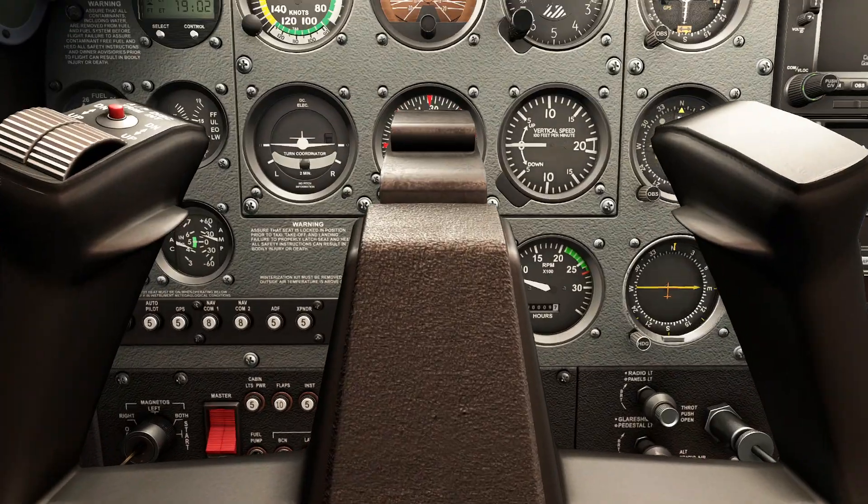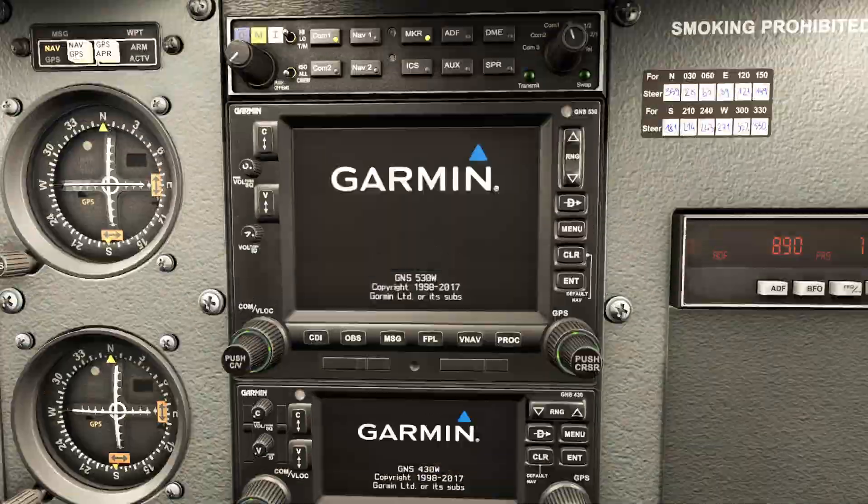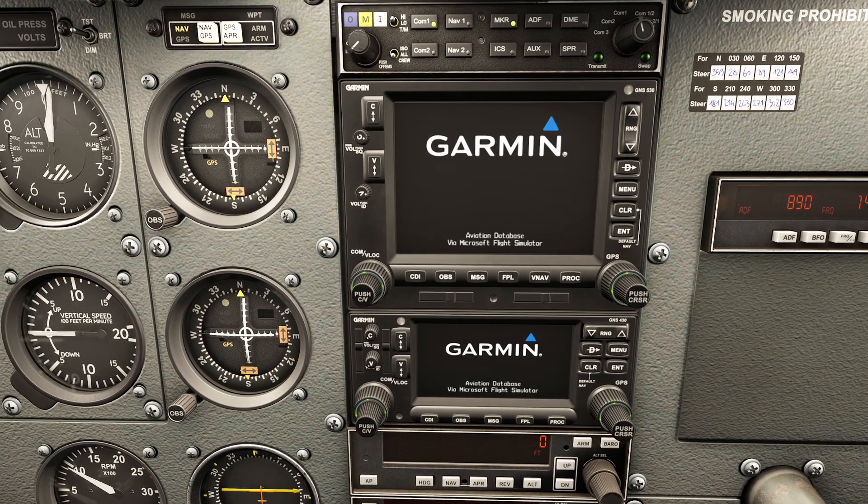So first things first, we just booted up the plane and got everything ready to go. The avionics switch has been clicked to the on position so everything's warming up - that's the autopilot test. When you first plug in the real GPS it has to run through and do all its database scans.